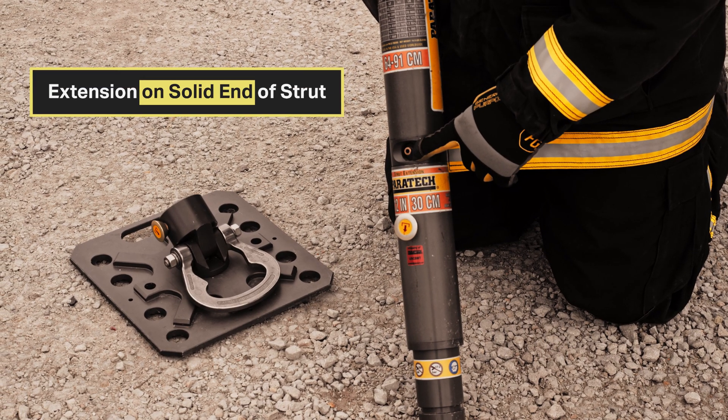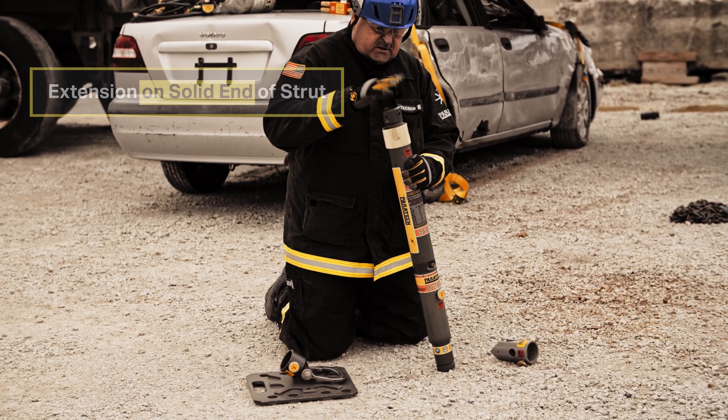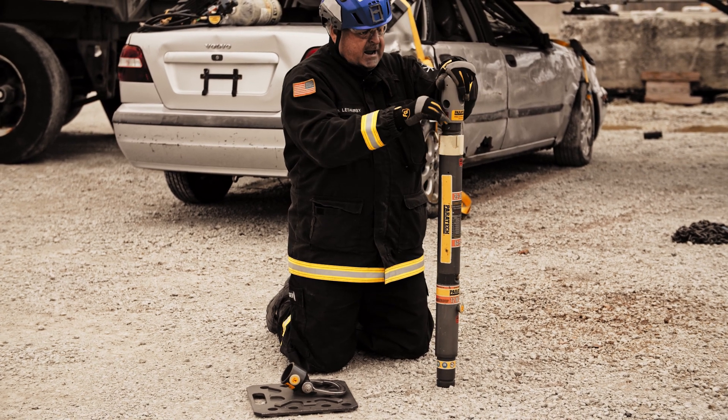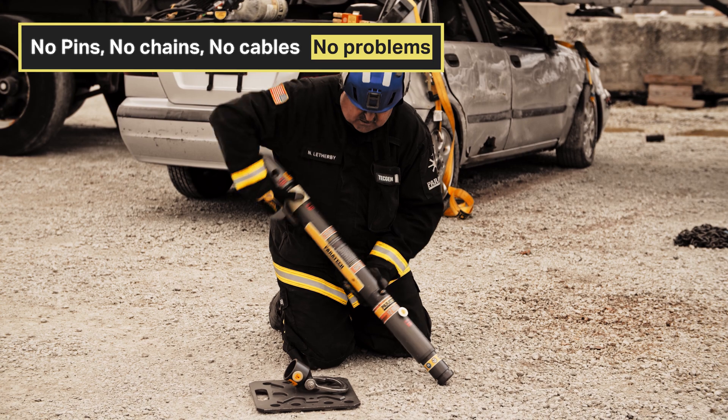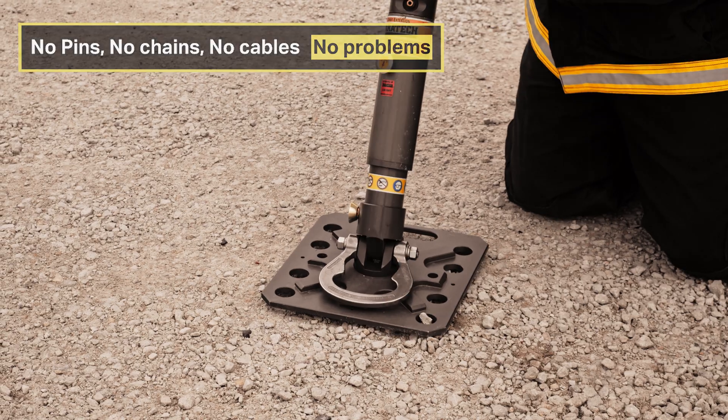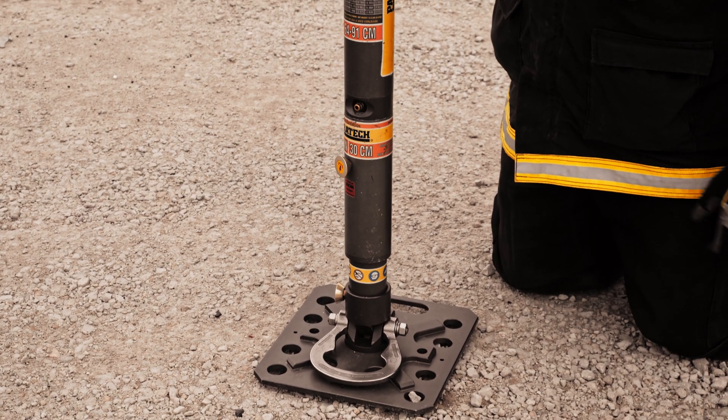Extensions only go on the static end of the strut — where the air chuck or nipple is. Never put the extension on the piston end. Then you can attach your head and attach your base. Ready to stabilize.